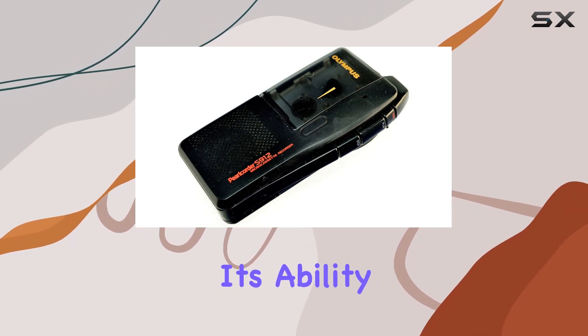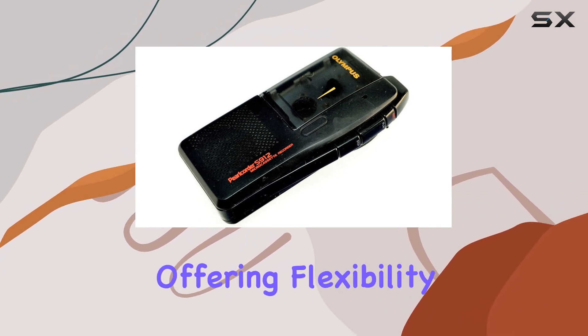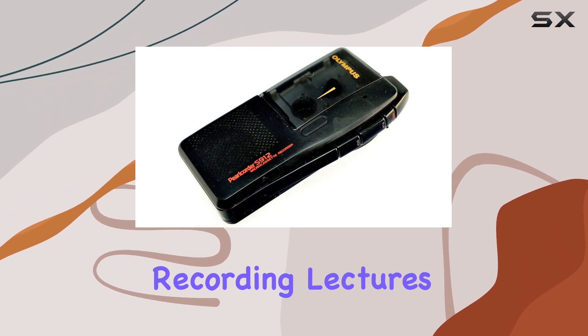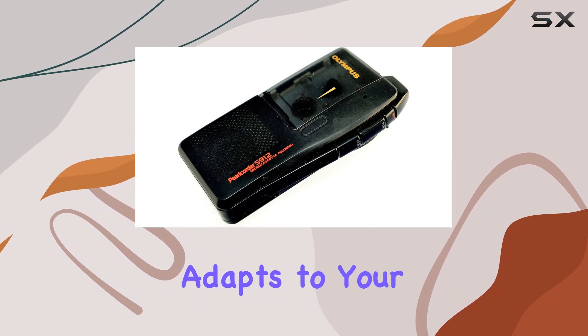What sets the S912 apart is its ability to handle variable speed recording and playback, offering flexibility in how you capture and listen to your recordings. Whether you're conducting interviews, recording lectures, or capturing personal memos, this recorder adapts to your pace.